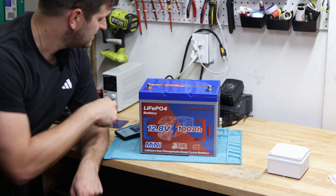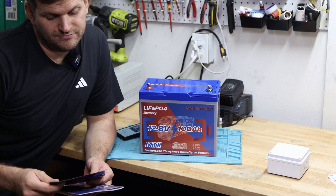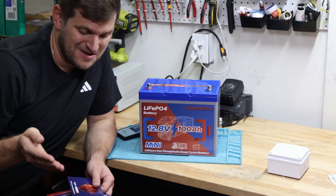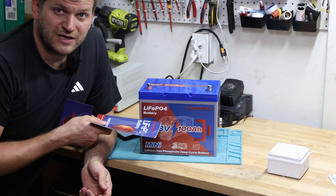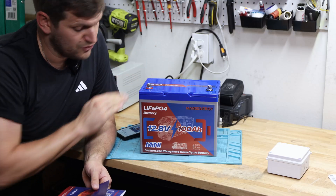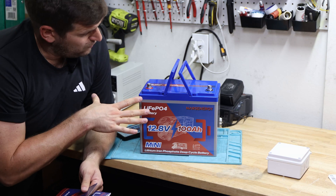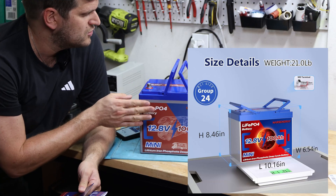It does come with a manual and a nice Mars Energy flyer which tells you that it has a five-year high-quality warranty service. One question is how long do those manufacturers exist — that's always the question I guess, which I can't answer. You get the battery as well as M8 bolts already screwed into the terminals. It has plastic handles, and they call it a mini. For me this looks more like a group 24 housing versus a mini, but for the manufacturer it's called a mini battery.